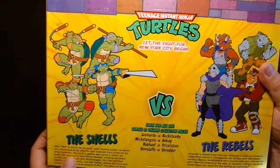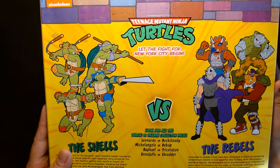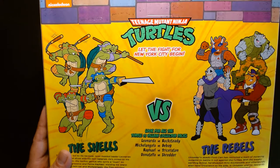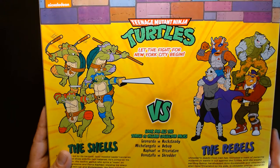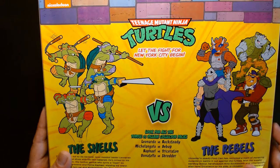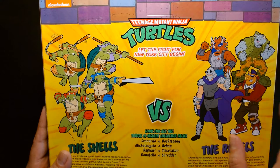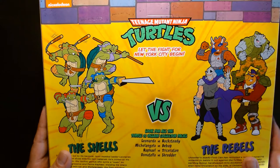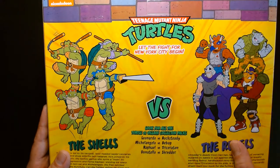One thing that bums me out is that TMNT figures are so hard to come by nowadays. The NECA figures are nearly impossible to find, especially any set that has a turtle character in it. Some of the newer sets without a turtle character or featuring more traditional villains will sit on shelves for a while, but anytime there's a two-pack with one of the turtles, Shredder, or Splinter, they just fly off the shelves — such was the case here, as this was the only set they had.